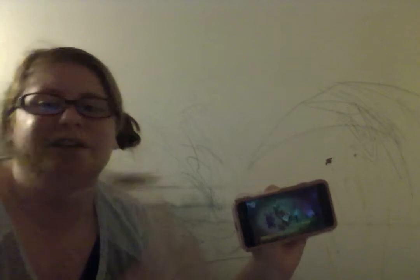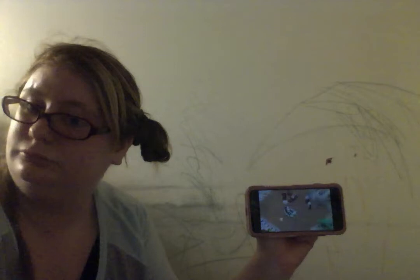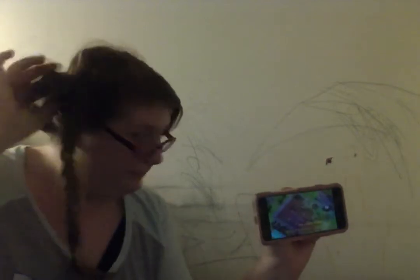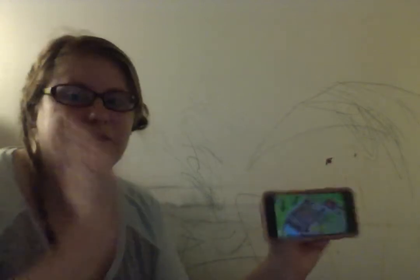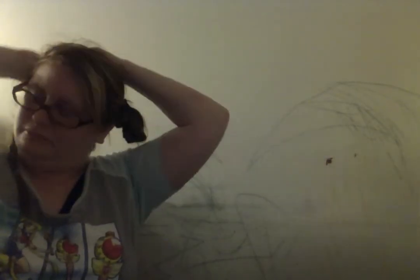My hair's a mess today — it doesn't want to cooperate for some reason. The little buns are just falling out. I've tried fixing it like four times already and the bun just doesn't want to stay. I don't know if it's the bun or just the ponytail — I have some that hold my hair and others where the bun just doesn't want to work.